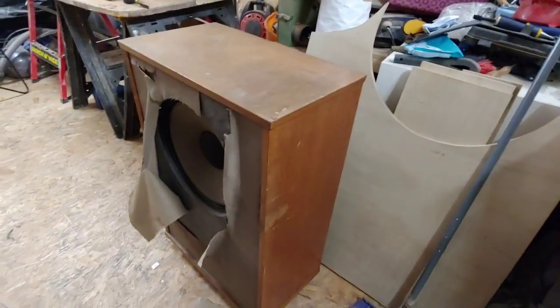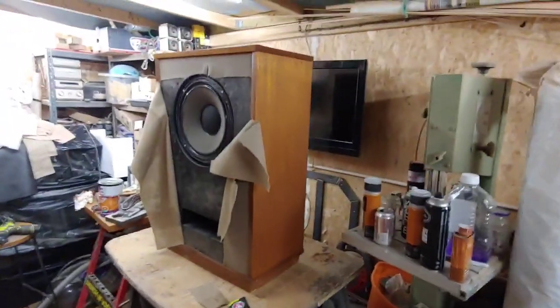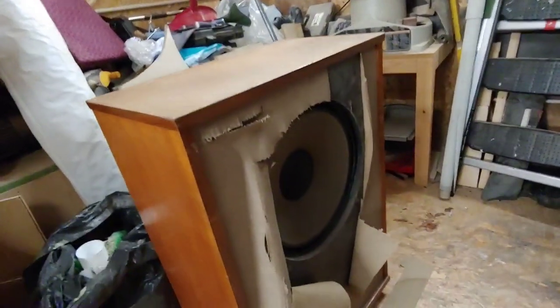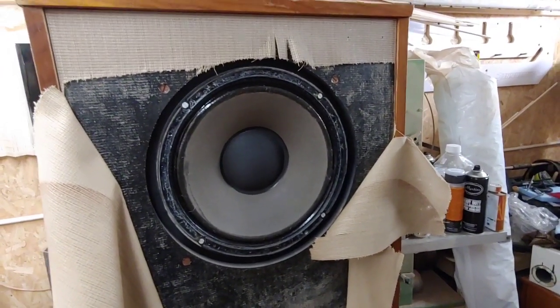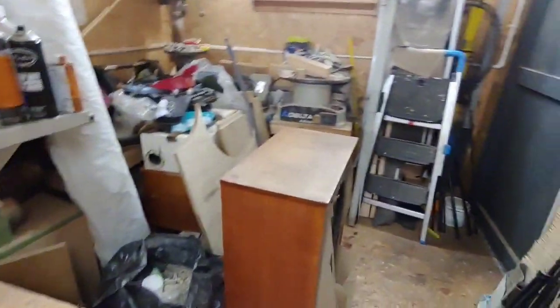These are coming in for a cabinet refurbishment — I'm going to restore the cabinets. For some reason this one has got a slightly smaller driver in it compared to this one down here. Alan from Berkhamstead, who I picked them up from, said these were sold individually — you didn't buy a set of them, you bought them on their own.